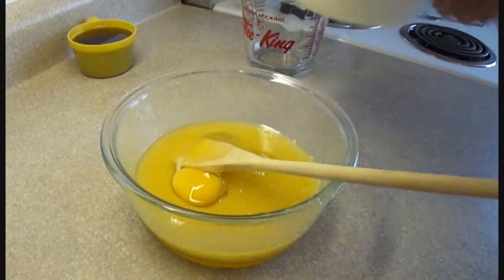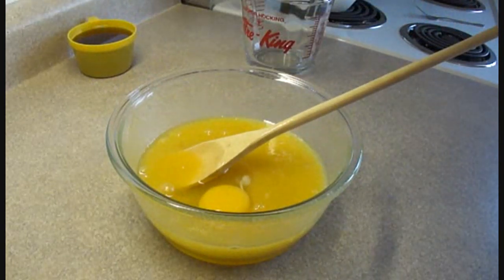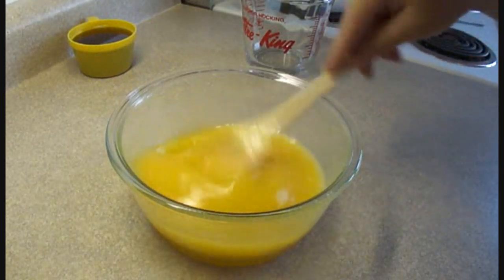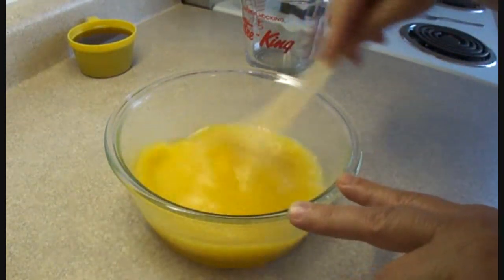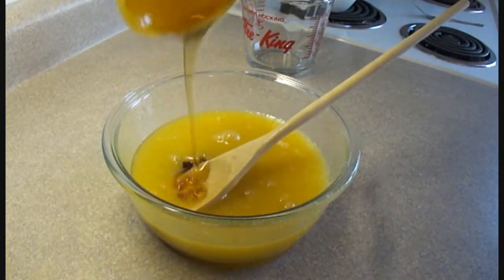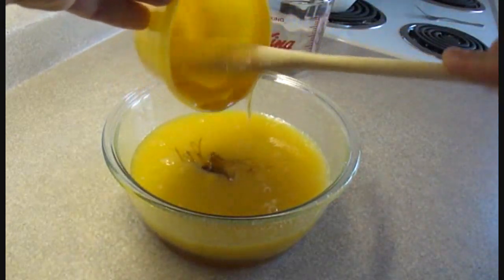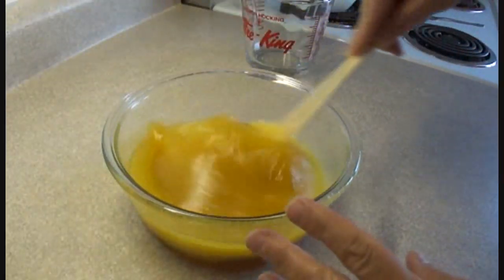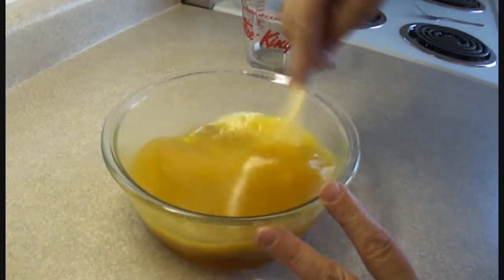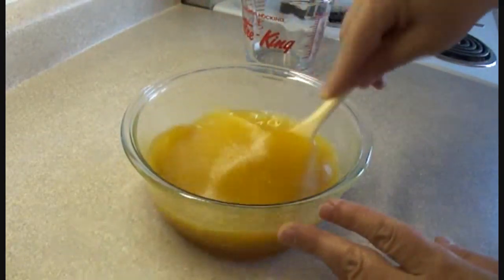Stir in three eggs one at a time until well combined, and once that's done add three quarters of a cup of light corn syrup. The corn syrup I had wasn't light corn syrup, but honestly I don't think it makes much of a difference for this particular recipe. Just beat that together until it is well combined and all the sugar is dissolved.